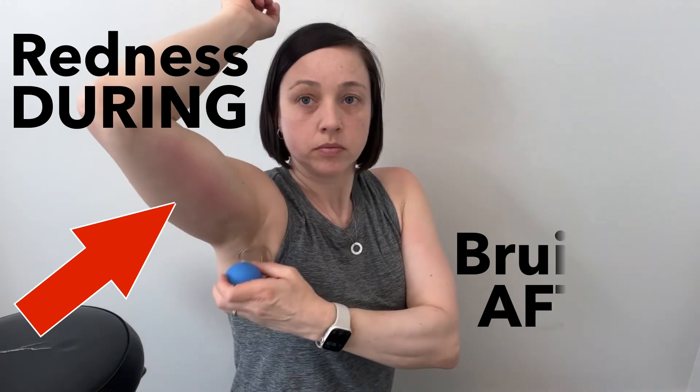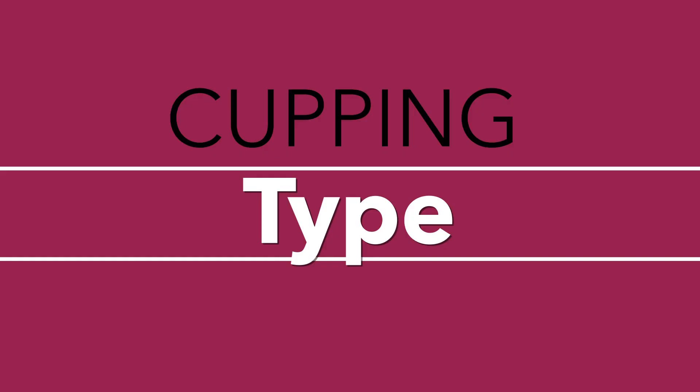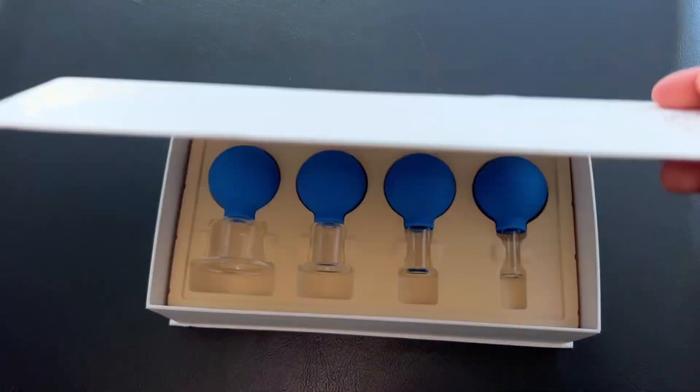There can be some bruising that happens along the path that you're releasing. My favorite cups to use are actually marketed as a facial cupping set. They come in a set of four, and it's helpful to use different sized cups on different areas of the cord. These cups in particular are really easy to use, which is important when you're trying to do cupping on yourself.